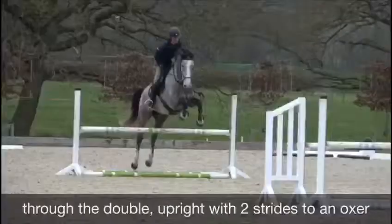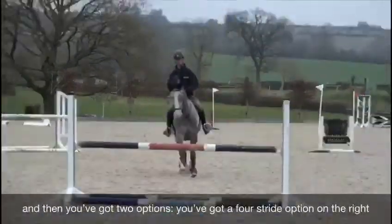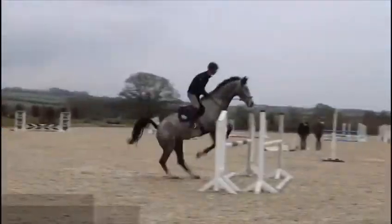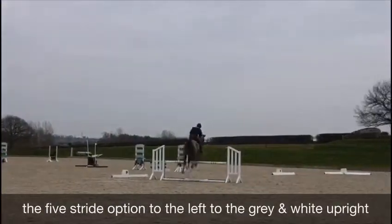There is a double upright, two strides to an oxer, and then you've got two options: a four-stride option on the right to the upright — the black and red upright — and a five-stride option to the left to the grey and white upright.